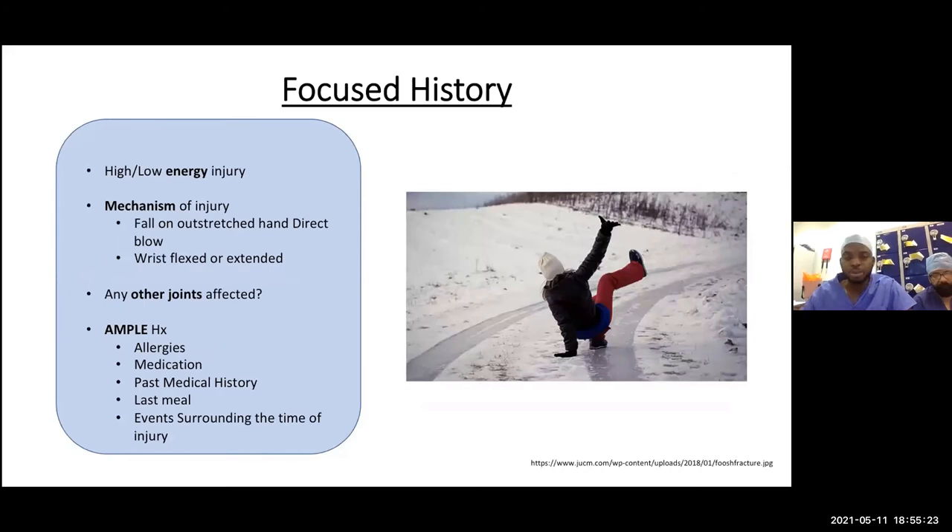It's important to take a focused history — is it high or low energy? Do you need to involve the trauma team? Ask the patient how they fell: was it a fall on an outstretched hand, a direct blow, wrist flexed or extended? Ask about other joints — forearm, elbow, shoulder, neck — and check for head injury. Take your AMPLE history as this is important for planning: can you give anesthesia, what past medical issues exist, what medication can you give, any allergies?